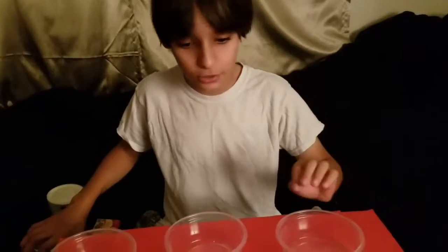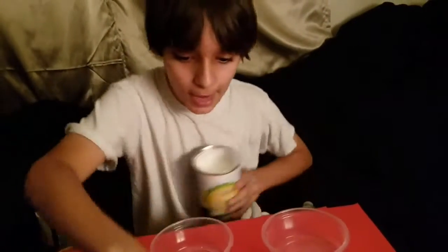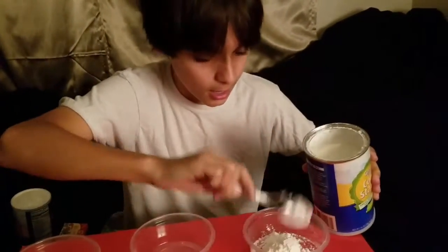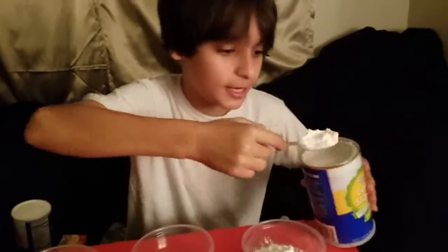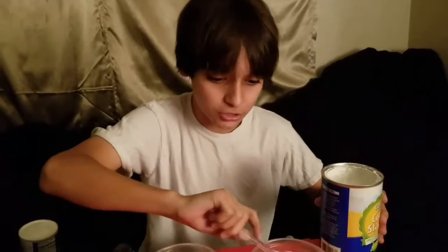The first thing you're going to do is get your container and corn starch. What I'm going to do is three scoops of corn starch in a bowl. It doesn't have to be leveled — it could be as much as you want. I'm just going to do three.